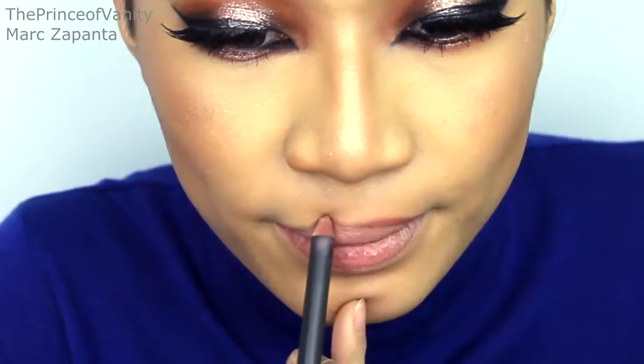For the lips I'm going to be taking MAC Whirl lip liner and lining the lips. After that I'm going to be filling it in with my MUA Luxe London Velvet lip lacquer in Halcyon.